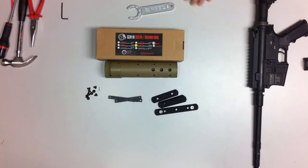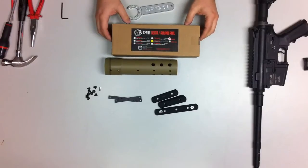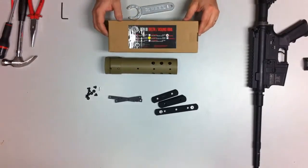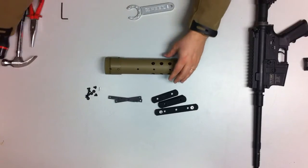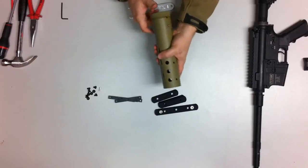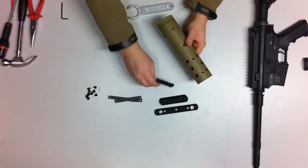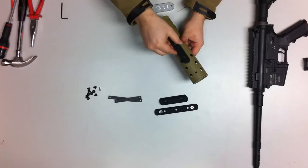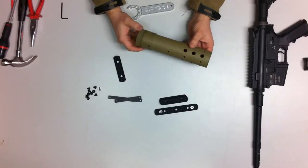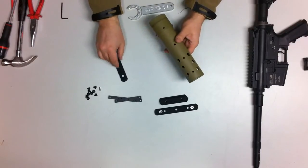Hey everyone, Operator7 here. This is the video review of the generation 3 round rail from Madbull. This is a very interesting rail — it's very lightweight, it's made out of polymer, and it's very easy to grab. You can control whatever accessories you want to put on your rails.